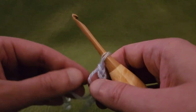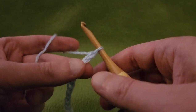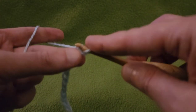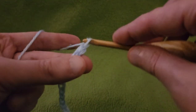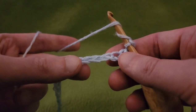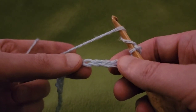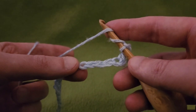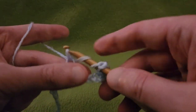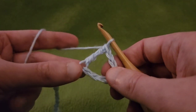Row one. The repeat for this pattern is rows two through five, but we'll get there. To start, go into the second chain from the hook and single crochet, then chain two. Yarn over twice because the next stitch is going to be a treble. Skipping three chains, go into that fourth chain and do a treble crochet — yarn over twice, go into that chain, pull up a loop, pull through two, pull through two, pull through two. That's one treble.